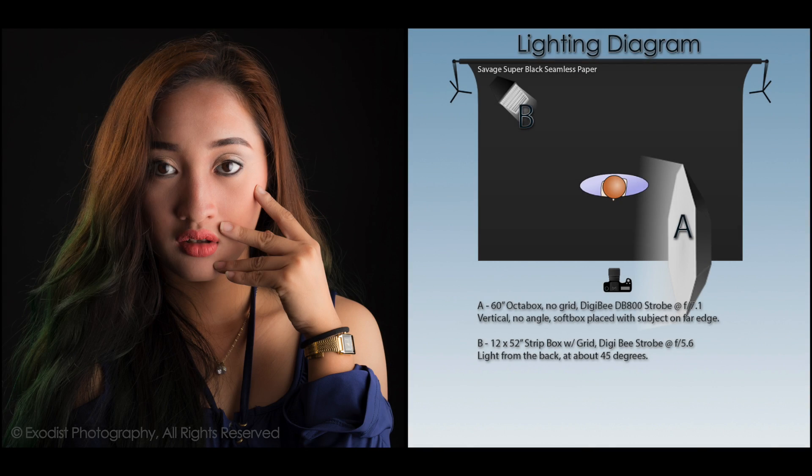Now I have added the hair light in the background to create nice separation lighting. As you can see, using this large strip soft box, it creates nice lighting and also lights up the side of the model to separate her from the background.